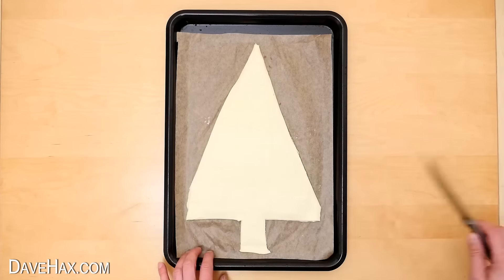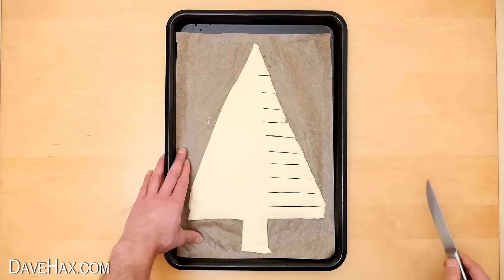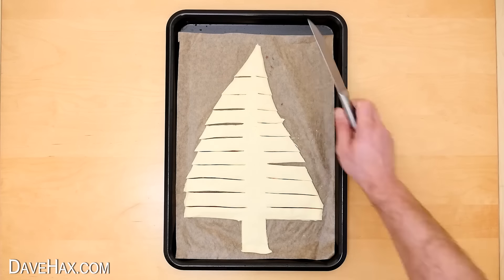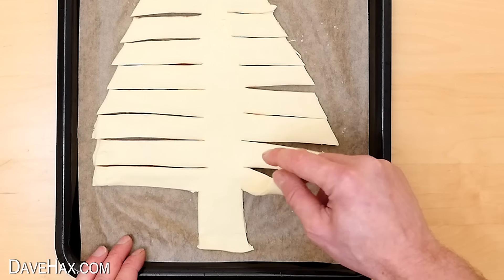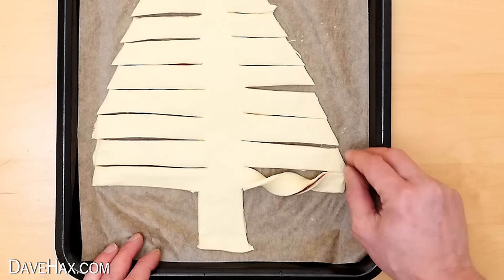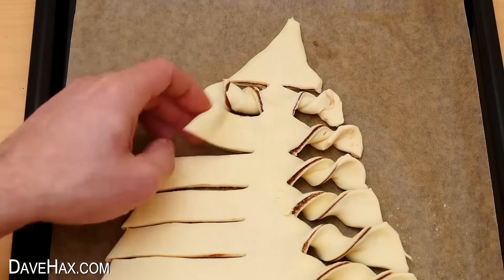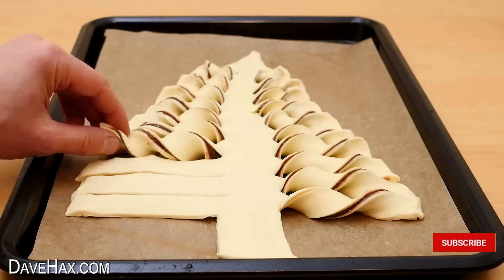Next we need to cut strips about one centimetre wide going each side of the tree. Don't worry if it doesn't look too uniform — it really doesn't matter. Starting from the bottom, take a branch, twist it over twice, and sit it back on the tray. Repeat this for every branch going all the way up one side, then down the other. You get a really beautiful symmetrical spiral effect.